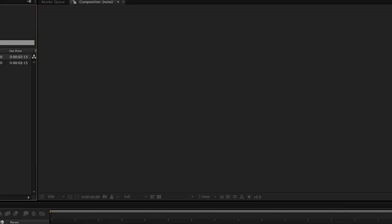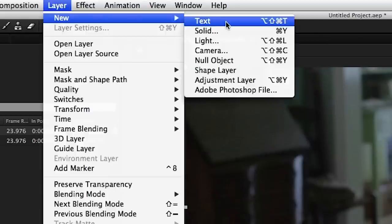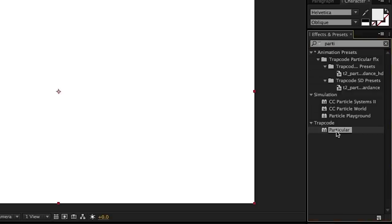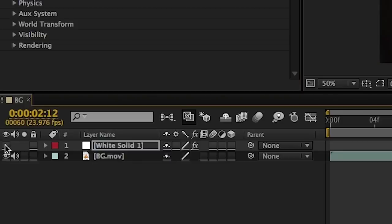So first we drag our footage into a new composition and we create a new solid. Slide the solid layer to the point where your actor is just about to blow. Then we apply Trapcode Particular to the solid. We can hide that layer for now.